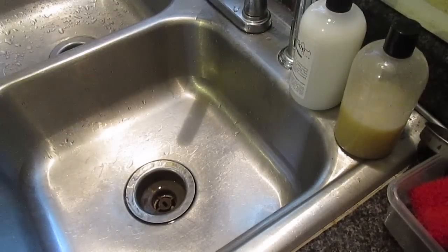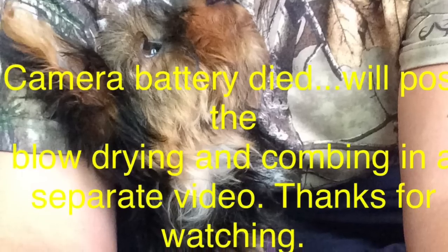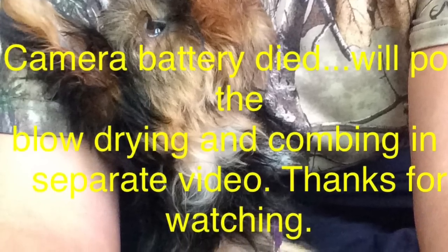There she is. Poor baby. And that was a total of like six, seven minutes.